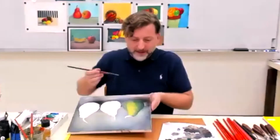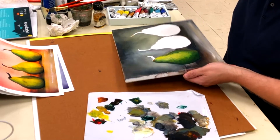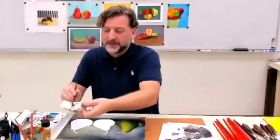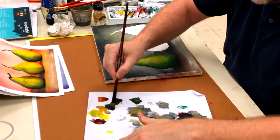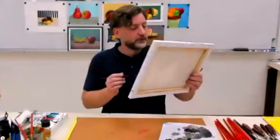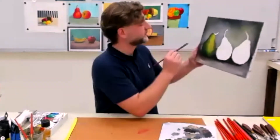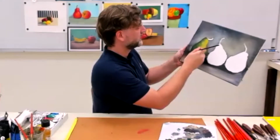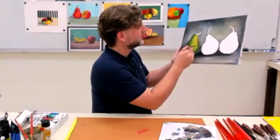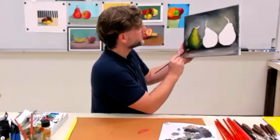I need to do the stem as well, and soften this right here — just lightly blend so it's not so severe. For the bottom, I want a super dark. I'm going to take the straight green and some red and mix that together for a shadow. It's gotten to the point where there's not much I can do in this one because it's so wet.